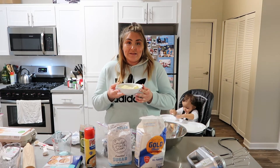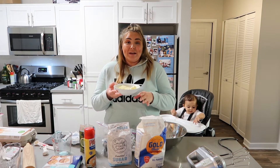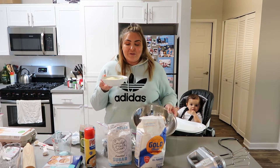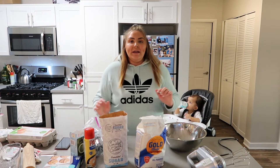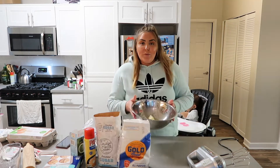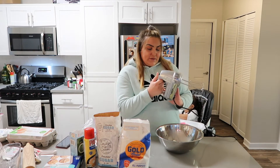My melted butter is over here — it's not all the way melted but it's melted. I put it in the microwave for 30 seconds, but my microwave is not high quality. If you have a high quality microwave, just put it in for about 10 seconds. I put the butter in a little bowl and microwaved it like that.